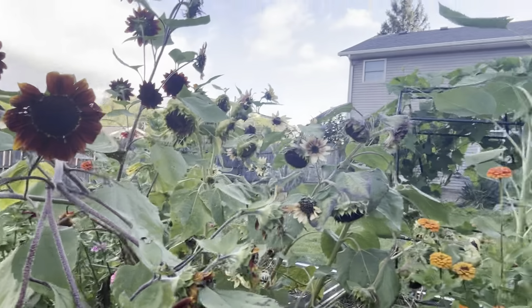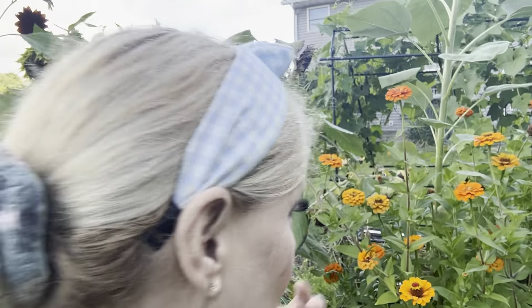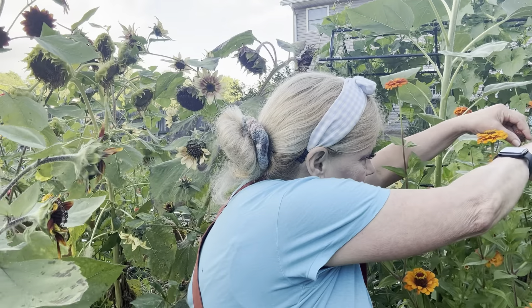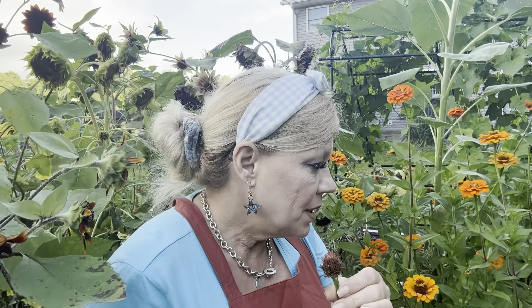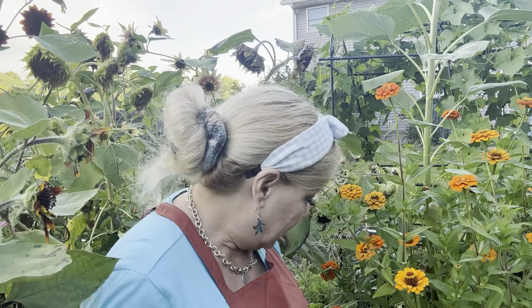These zinnias, while pretty, have not been my favorite, but they do look pretty in the garden. This is a spent zinnia, and all of these little spikes are seeds. One zinnia bloom can produce a ton of seeds for you for the next year.